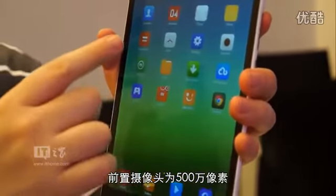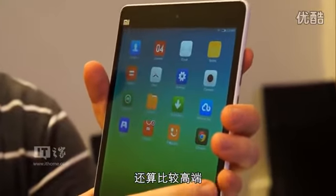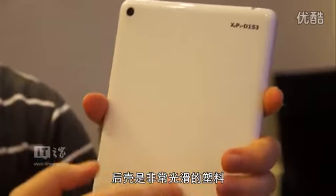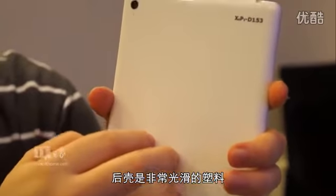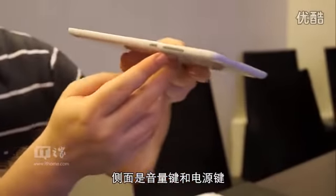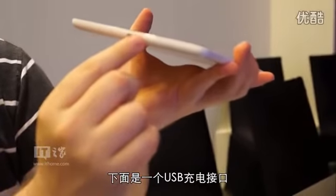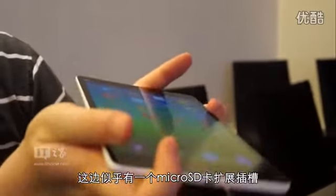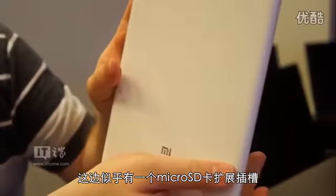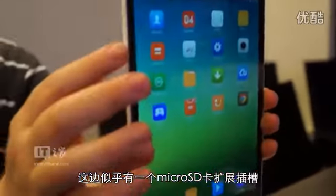We have a 5-megapixel front-facing camera here, which is a very premium item, and on the back we have an 8-megapixel. This is a very smooth plastic design, but it looks quite elegant. On the side here we have our volume rocker and our power. On the bottom we have our single USB charging port, and over here we have a microSD expansion slot.